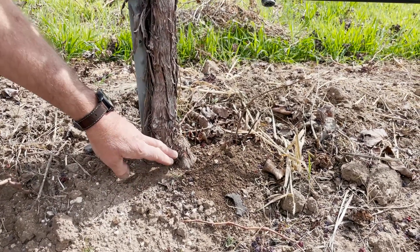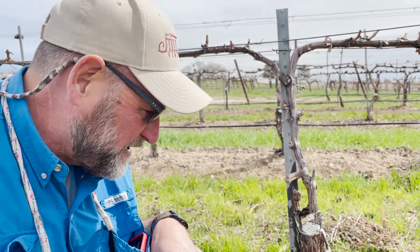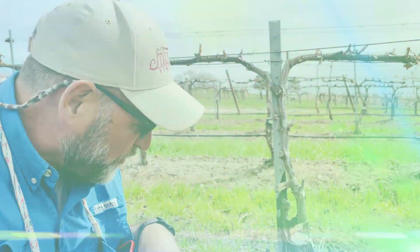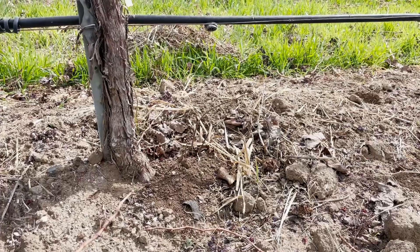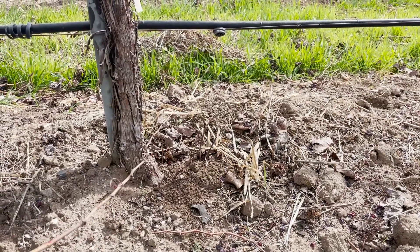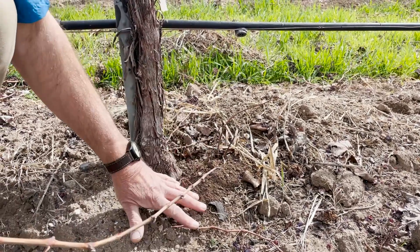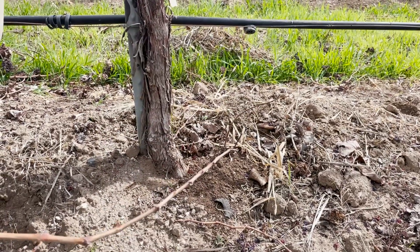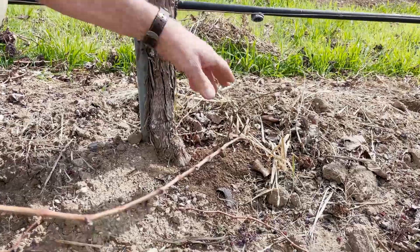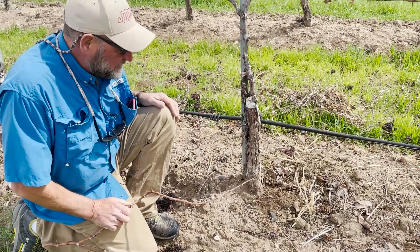What happens throughout the world is America designed most of the disease-tolerant roots for the world at UC Davis and other universities like Cornell. This root is called 1103 Paulson — you've never had a glass of 1103 Paulson because it doesn't taste very good. But most of the roots they developed for phylloxera and nematodes were found in riverbeds of Texas and Arizona, where these vines were tolerant to diseases in the soil.